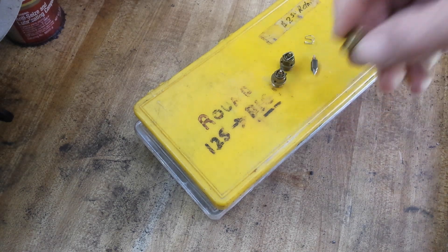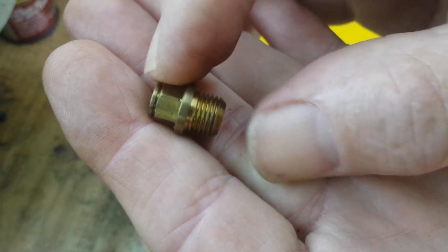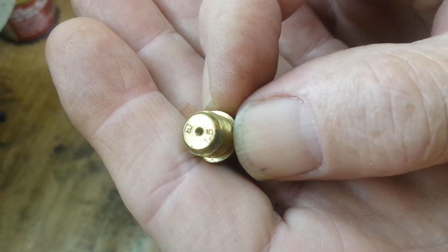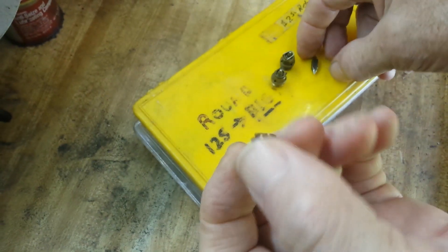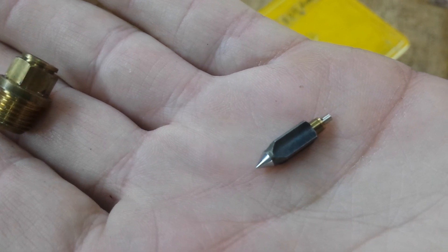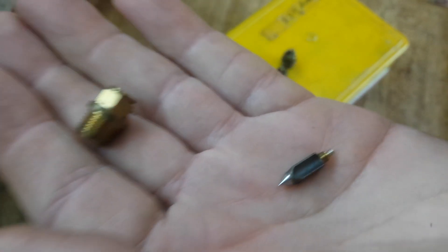Those of you that have worked on a Mikuni carburetor are familiar with this. This is the float needle seat and this particular one is a 1.5 — that's the diameter of that hole, 1.5 millimeters or 60 thousandths of an inch. Down inside of there you have this needle, and if you look you'll notice that needle resembles a four-cornered star. The reason it's like that is so that the fuel, as it comes out of the inlet, has an easier time getting past the needle.